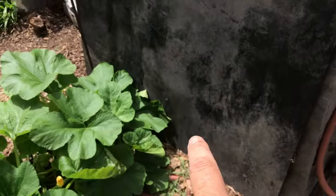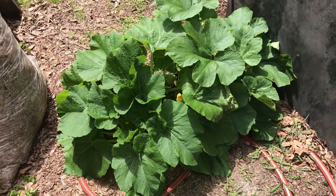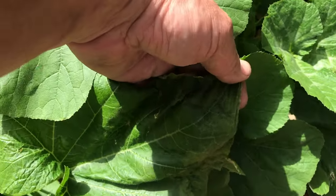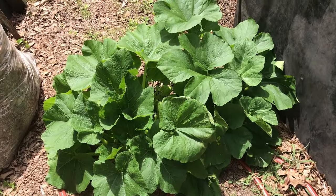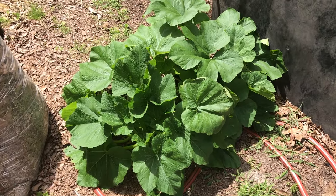It came up right by my compost bin, and my compost bin when it gets rained on drains out this way, so that plant gets naturally fertilized. You can see how lush and green it is. There's hardly any insect damage over here because it is hidden and not in an area where the vine borers have been in the past — they haven't discovered it over here. So that's encouraging — that's free food right there.